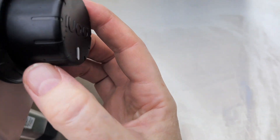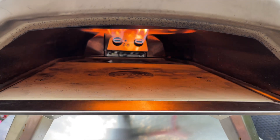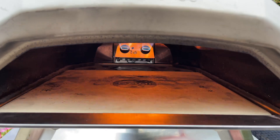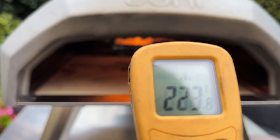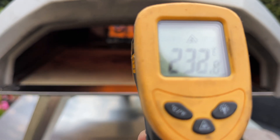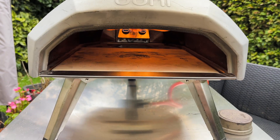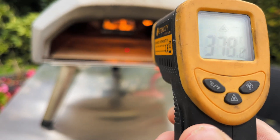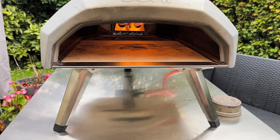I'm going to put it on full to heat up my oven and see how long it takes to get to about 430 on the stone, 440. I'll show you what it is now before it heats up — it's 220, 230 degrees on the stone at the moment. So 15 minutes later on full flame, maximum power, it is in the centre about 408, 410. I'm really happy with that.